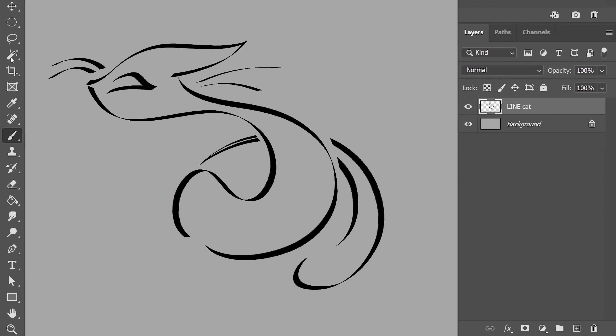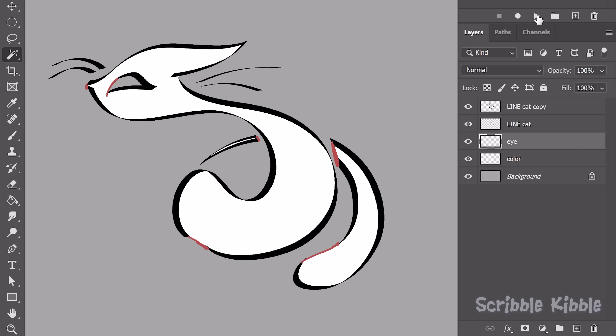Before getting into fast coloring tricks, if your lineart has gaps, there are two ways to make selection and bucket tools work. One is to duplicate your lineart and then close gaps yourself. Use this new temporary layer to make your selections for coloring. When finished, hide or discard the altered lineart.